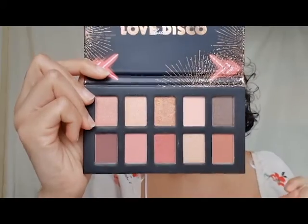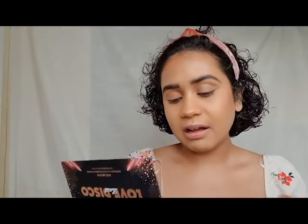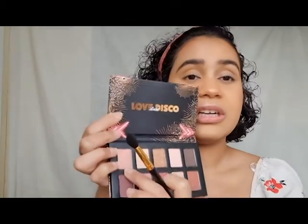This is the NYX eyeshadow palette I got — it's absolutely gorgeous. I really want to use these two shades and one of these shimmers. It has six shimmers and four mattes, which is pretty decent for a basic palette. I'm gonna start with that one and blow it out in my crease as a transition color, then deepen it up a little bit. I might dip into another one for definition, and the likelihood is I'm actually going to go with a shimmer — I'm just telling you now so I can talk and do my makeup at the same time.